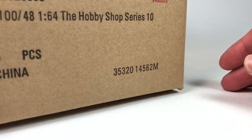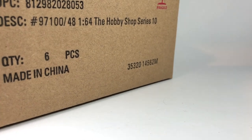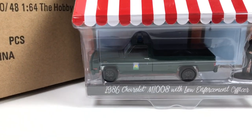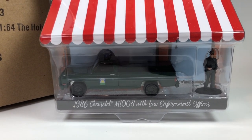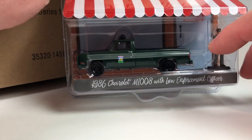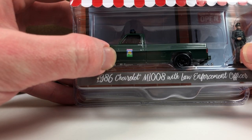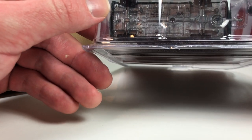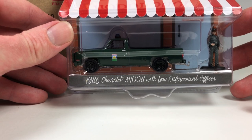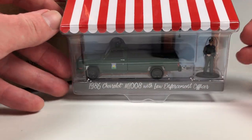I always like the Hobby Shop series — you get a car and you get some accessories, and they're usually pretty basic vehicles. I think I've seen a preview of this series and there are a couple I'm interested in. All right, here's your first one: it's a 1986 Chevy M1008 with a Law Enforcement Officer. Looks like a forestry truck of some sort — it's got a brush gun on it, it's a very foresty green. Something agricultural on the side; serial number 3691 on the bottom. Not a bad looking truck — I would consider picking it up, actually, because it's a truck with a light bar and it's kind of a unique thing.